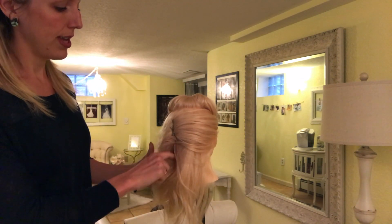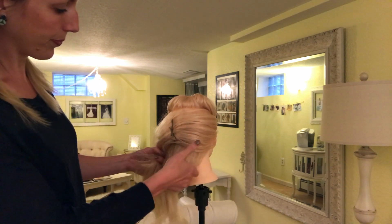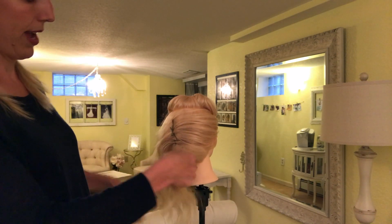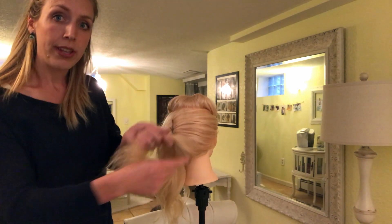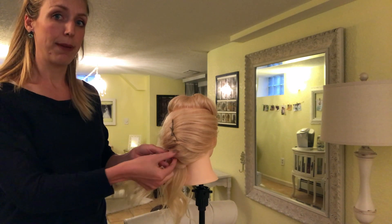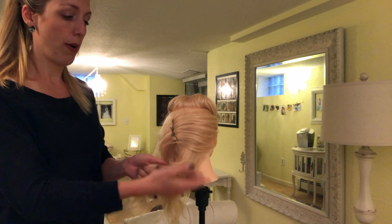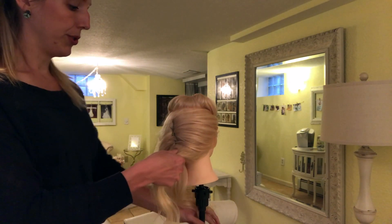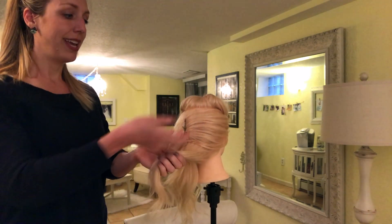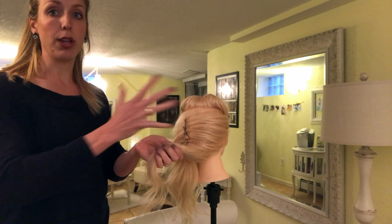What I'm going to do next is take this bottom section — the whole nape of the neck. I could pull it over and pin it in with the rest, but sometimes you get drooping down here and I don't want this to droop on the neckline — I want it to come up. So I'm going to pin all this inside my French twist, and that will also help my twist to be really full and big.